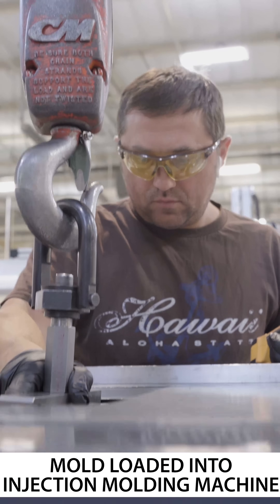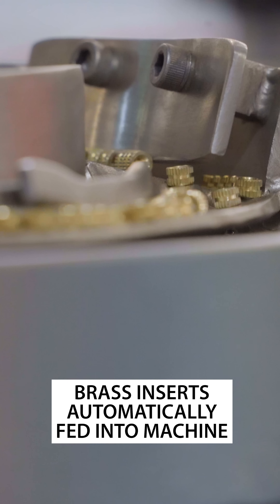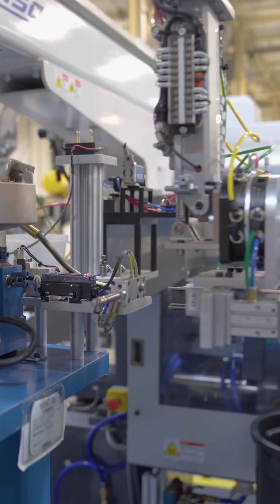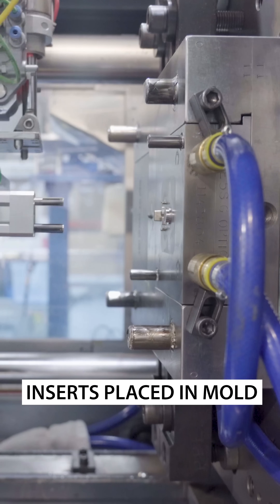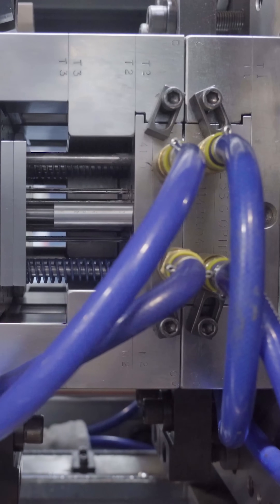The finished mold is loaded into our injection molding machines. We use custom automation during the injection molding process, including over-molding threaded brass inserts into the base. Brass inserts are placed into the mold, while a vacuum pulls pellets into the injection mold machine.